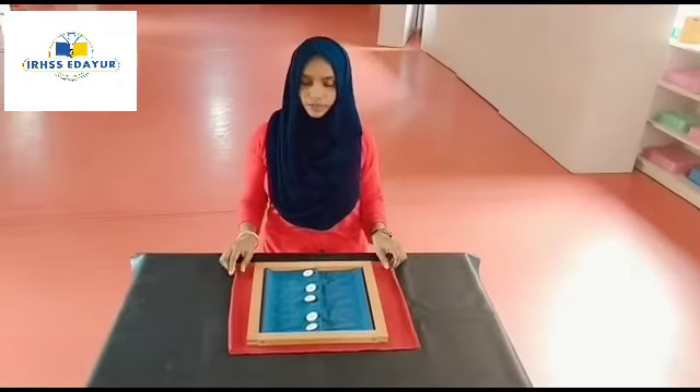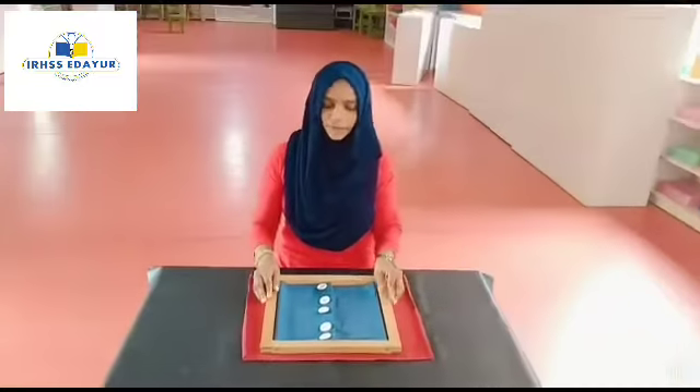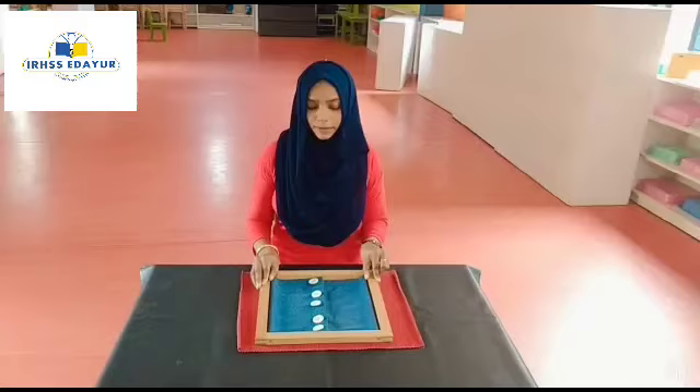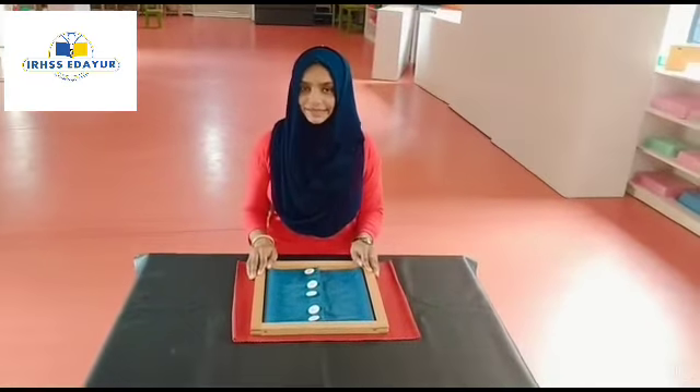Hello, Assalamualaikum. Today we are going to work with large button frame. This is a mat. This is a large button frame. Watch me carefully. I will show how we do this activity.